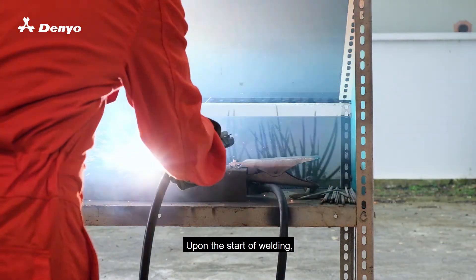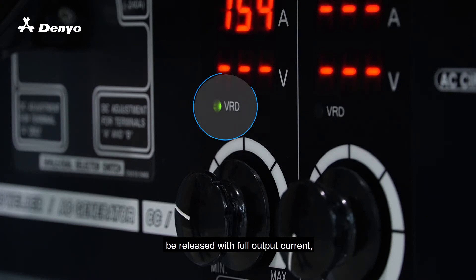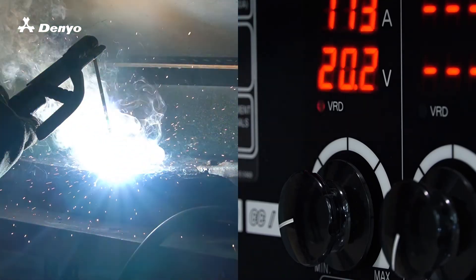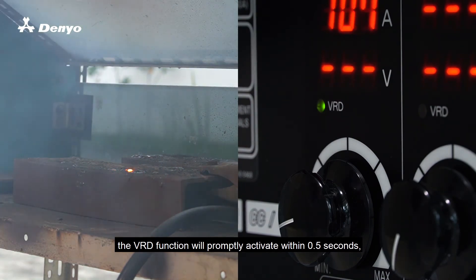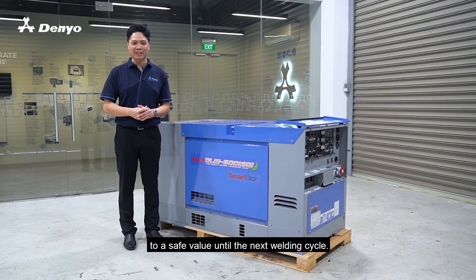Upon the start of welding, the VRD function will automatically be released with full output current, that is also indicated with the red lamp lighting up. Once completion of welding, the VRD functions will promptly activate within half a second, with the open circuit voltage returning to a safe value until the next welding cycle.